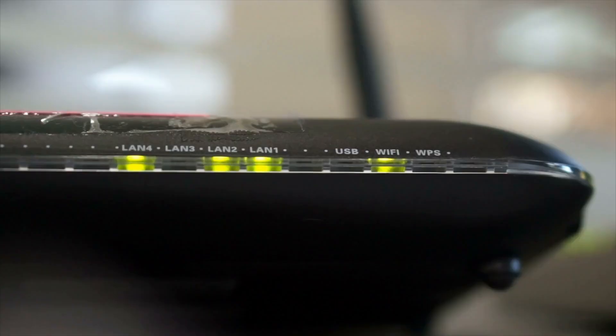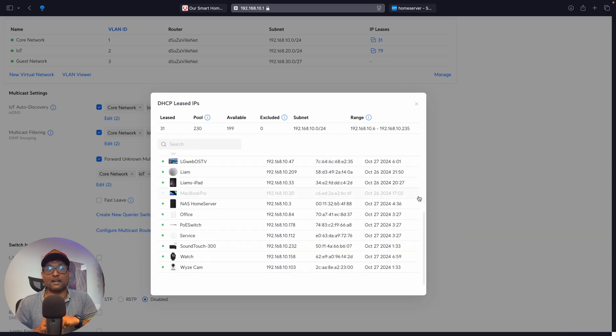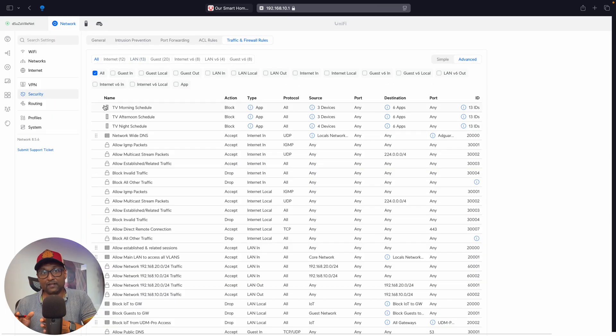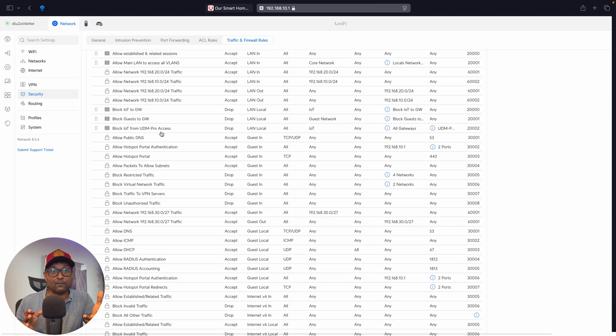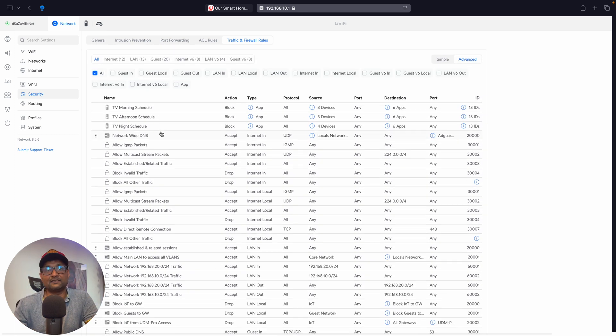Number two: Security. Standard home networks often lack proper security, leaving smart home devices vulnerable to attacks. For my smart home, I knew from the get-go I had to group and link devices to specific networks, as well as implement robust network rules to separate IoT devices from the main network — protecting sensitive data and preventing unauthorized access.